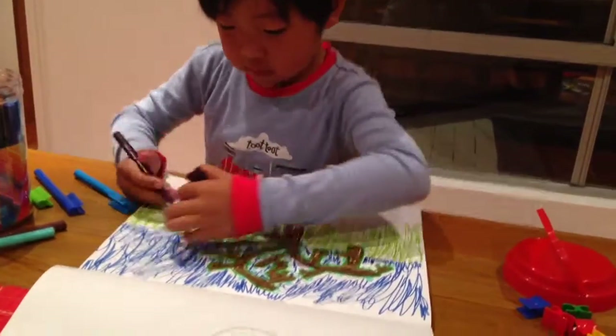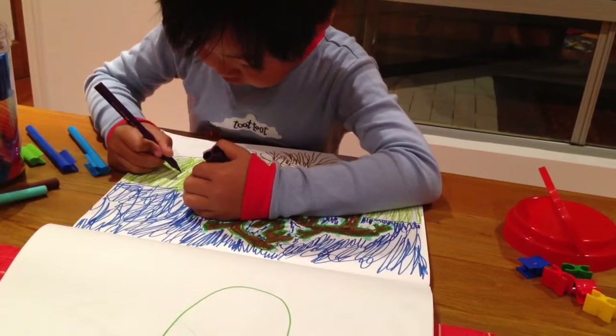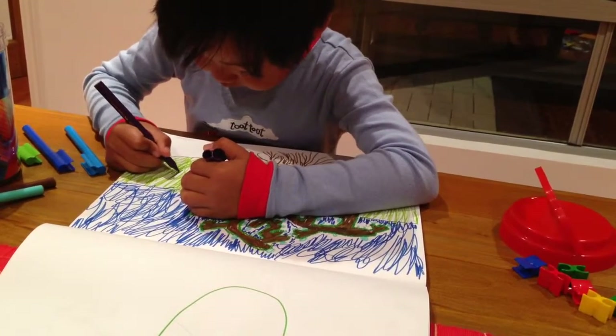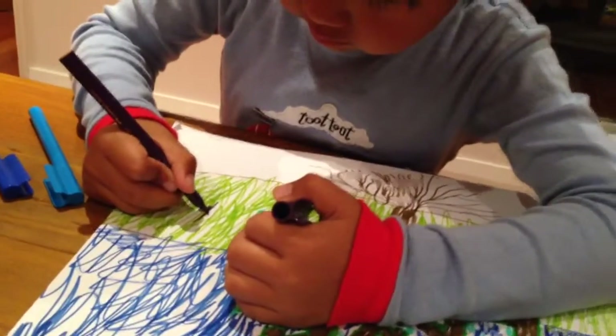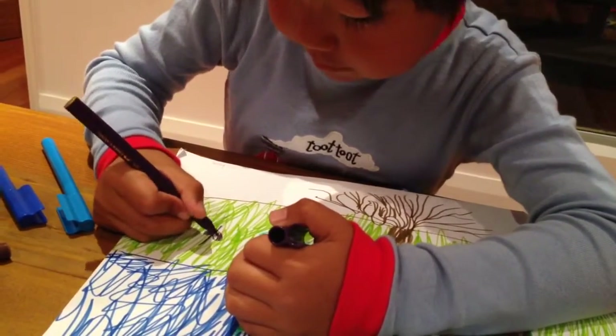Now, draw a line, then your leaf, colour it in, then another, colour it in.